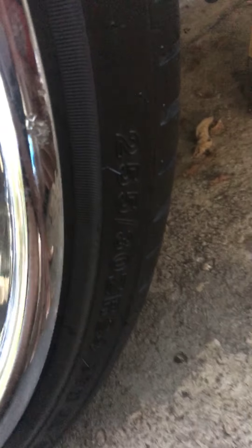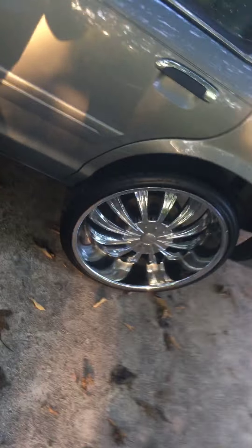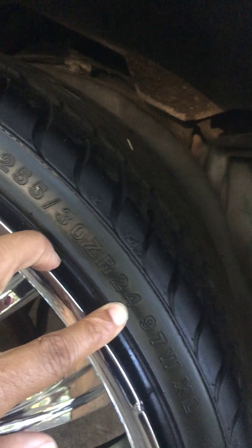If you can see them: 255/30 ZR24 — yeah, 24s. Just letting y'all know, I ain't fake it till I make it. These are 24s, 255/30 ZR24. I did my own lift on it, you know.